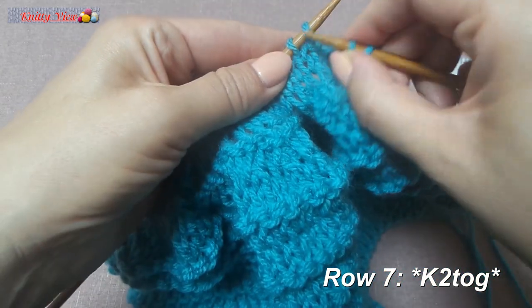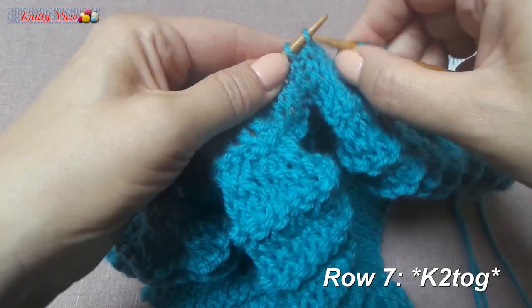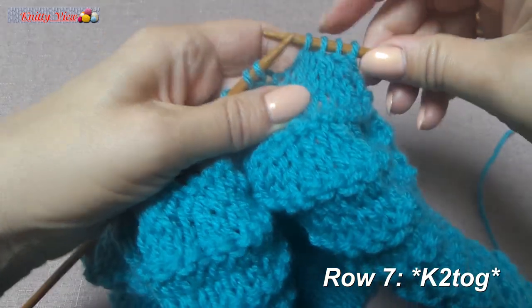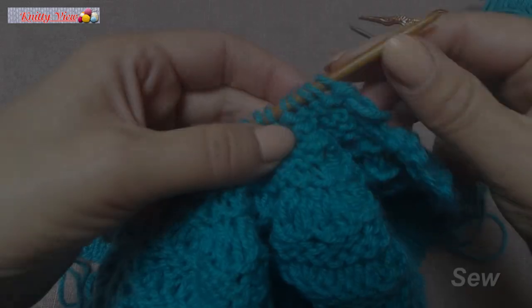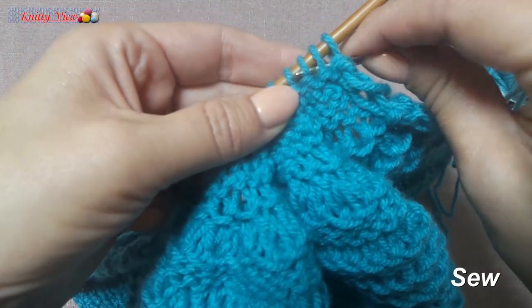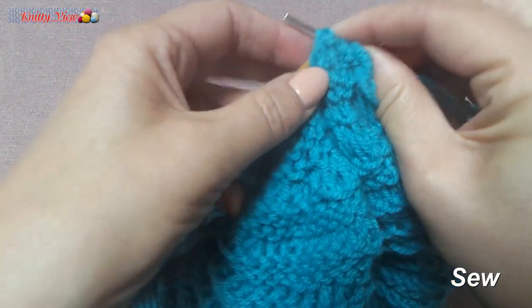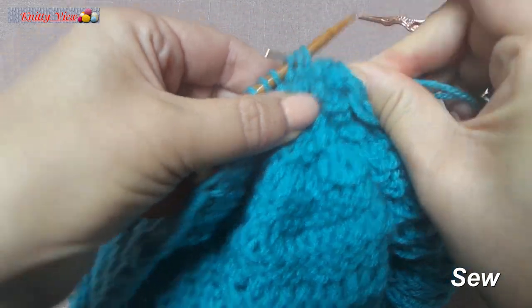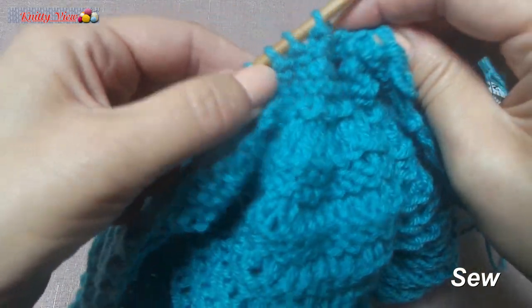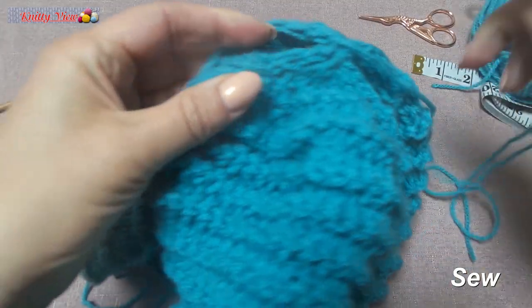Knit two together. The cap is finished now. So, heel.